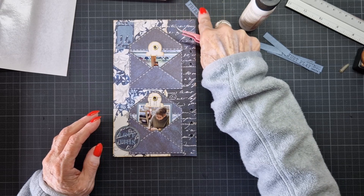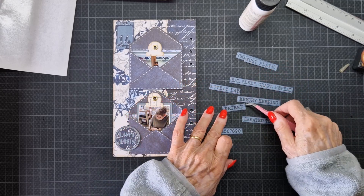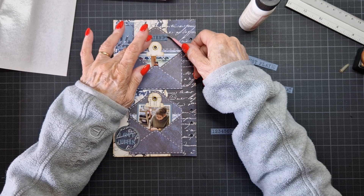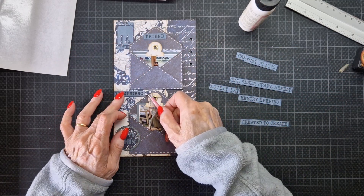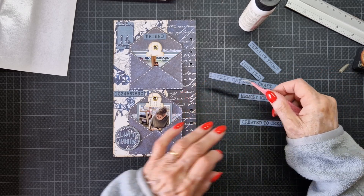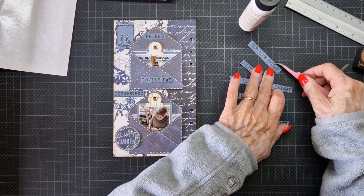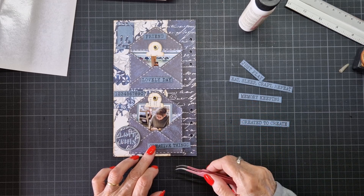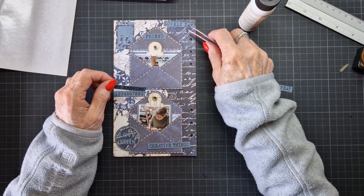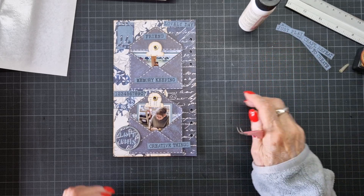I had several quotes from David's collection — from the stamp. I didn't know which one I was going to use. I think this one — 'friend' — because it was friend. Yes. And I like this one — just as 'it was a lovely day.' Maybe this one here. And creative things — I think I want that here. Maybe 'lovely day' and 'memory keeping' here. Yes, this is what it's going to be.